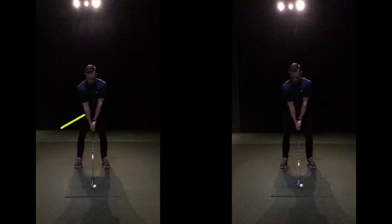The more grip pressure you have, the more tension in your forearms, your shoulders, and everything — it's not going to be easy to move. And if you've got any thought — which anyone, if we're honest, has been told at some point — to keep their head down, we've been told that from day one, but unfortunately it's the worst thing we can try and do.